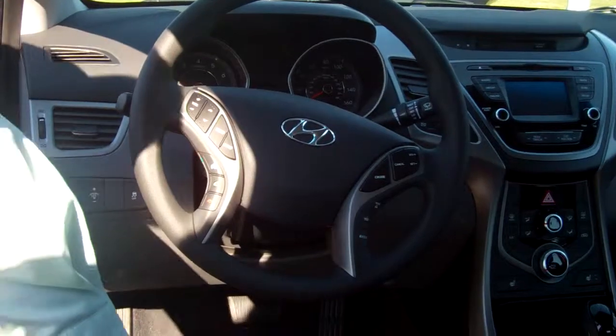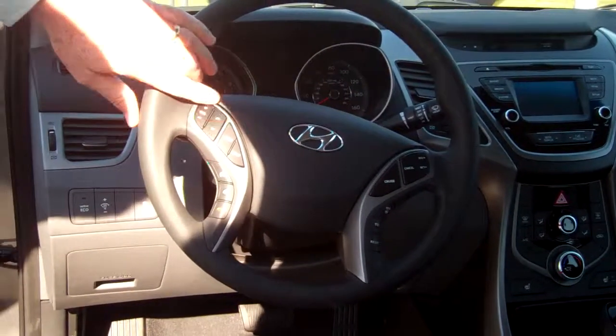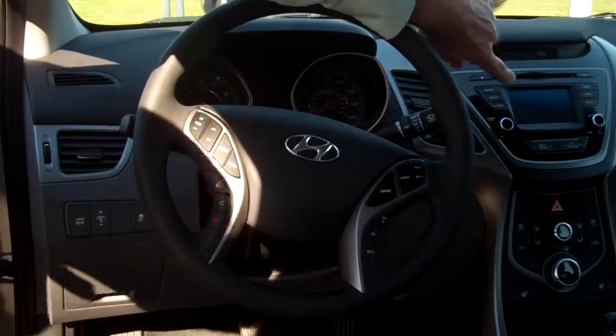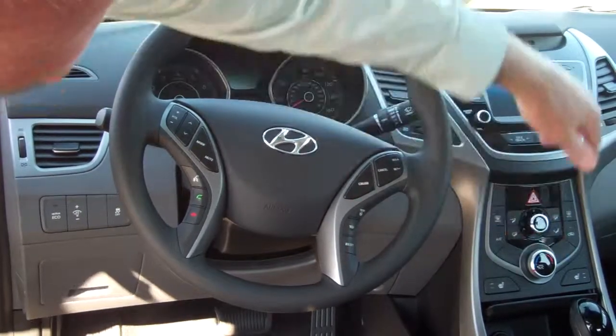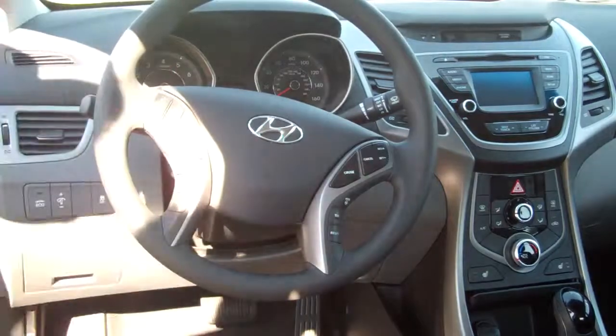Up here at the front, you've got heated seats on the driver and the passenger. On the steering wheel, you can control your radio, your Bluetooth, your cruise control, and your tripmeter. You have a backup camera here. Of course, you can control your heated seats and your air conditioner. You have a CD player, AM/FM stereo with satellite radio.